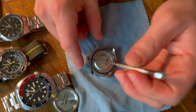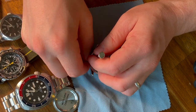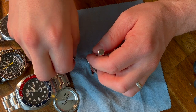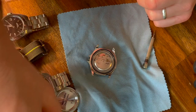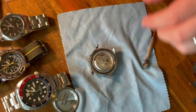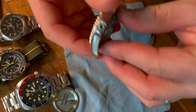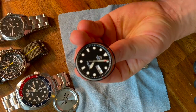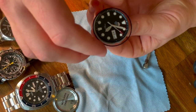Let's try that again. Push down — you'll feel there's a little bit of pushback on that tab. Push it down just slightly and it'll allow you to remove the stem. Once the stem's out, the movement is able to come out.